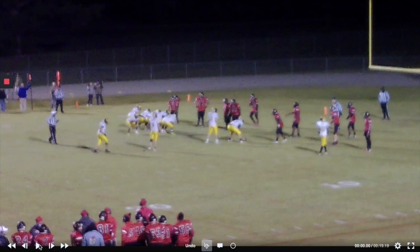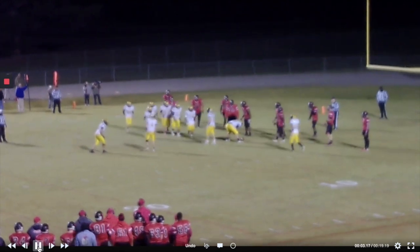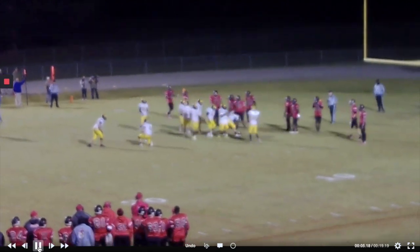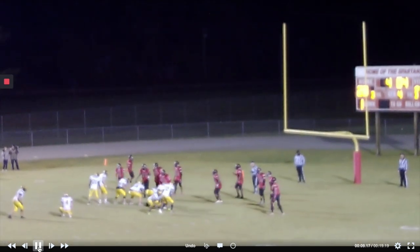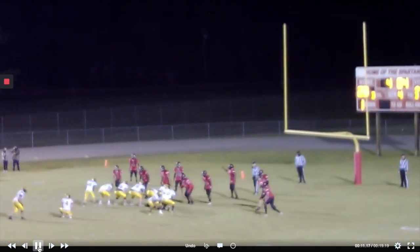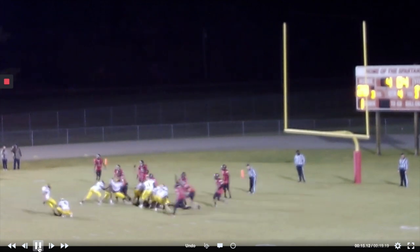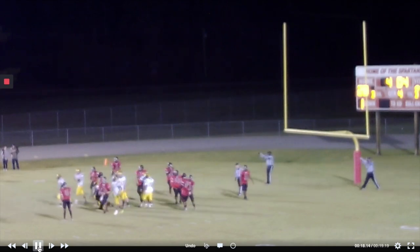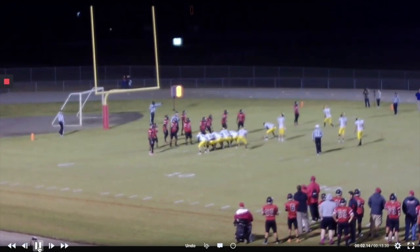Way number one that we steal points with the gate: we shift and kick the ball. They've got to line up perfect — we're counting numbers — and then we're just going to kick the extra point. So there's one free point for us, and they had some stress level.